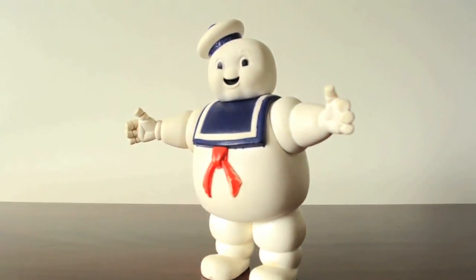Stay Puft is one of my favourite villains of all time. He's cute, he's lovable, but he's a bastard as well.